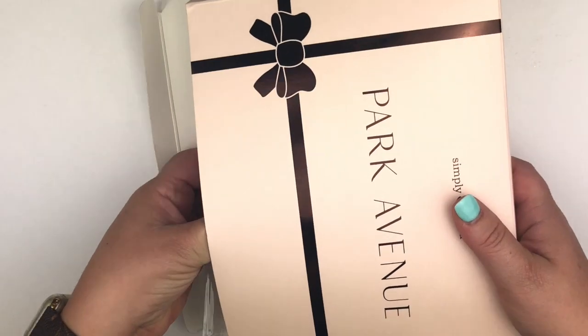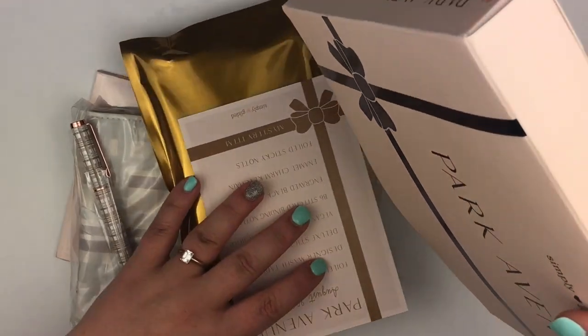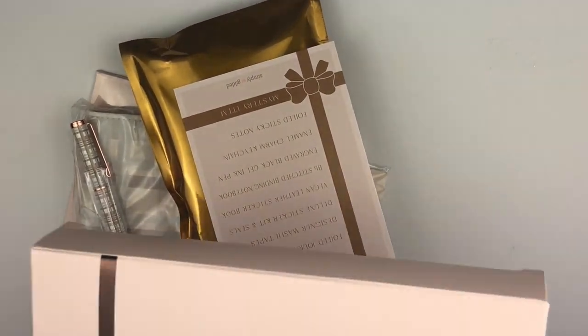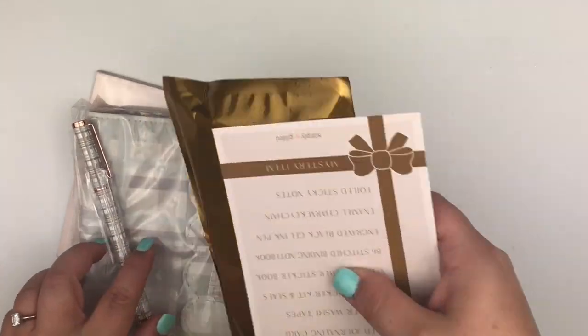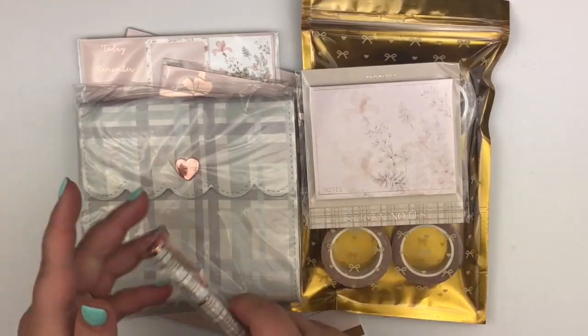I pulled out the mystery item. Let me say this — the mystery item this month is one of my favorites, it's very useful, and I can't wait to start using it. So this is the box and this is everything that comes in the box this month, plus of course the mystery item.